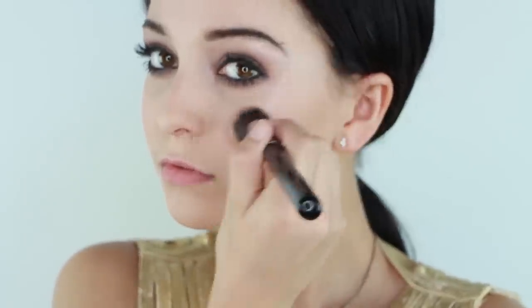Now apply just a little hint of blush and highlight your brow and cheekbones. Lastly, apply a solid bright red lipstick. And this is the finished look!